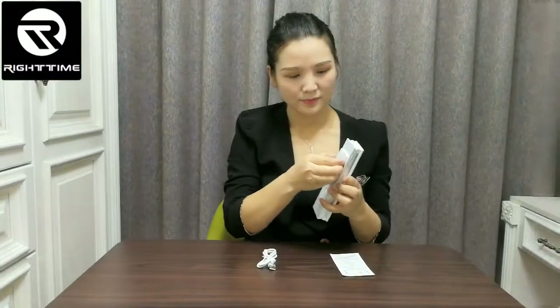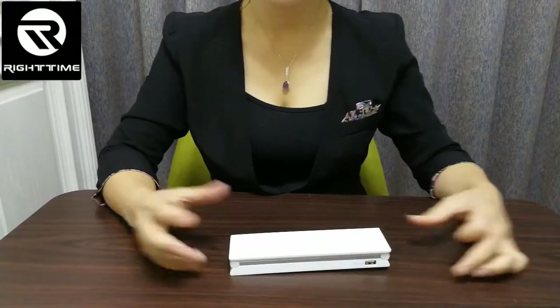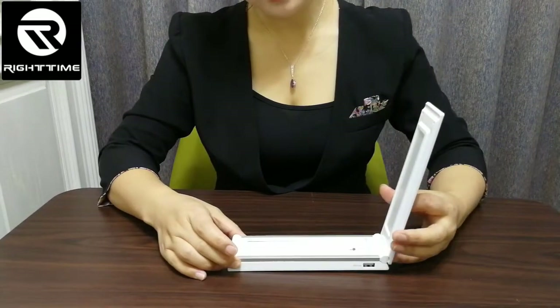See, here. You can stick it like this. You can fold the lamp like this, or you can unfold it like this.